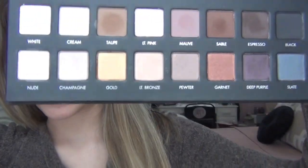If you guys really wanted, I could make a video talking about all the other palettes that I was looking at and why I didn't get them, but here it is. Looks like this.